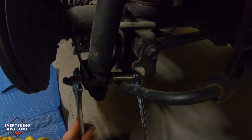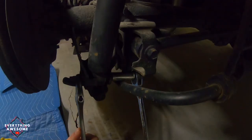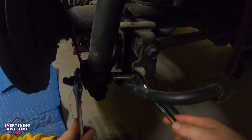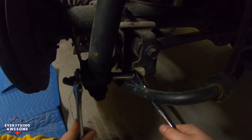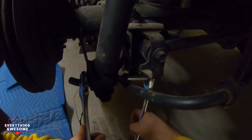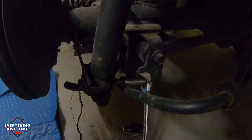To start, I've got a crescent wrench on this nut that connects to the bolt, and then I've got my socket wrench with the 15mm socket. Okay, that should do it. Beautiful.